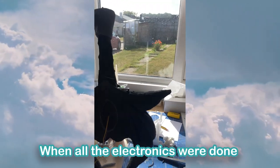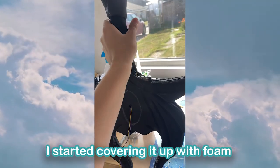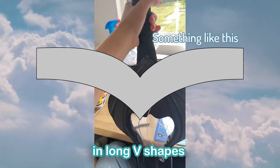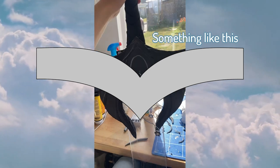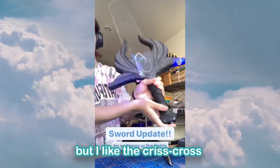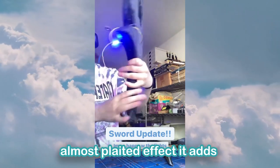When all the electronics were done, I started covering it up with foam. To do this, I cut sections of 1mm EVA foam in long V shapes and wrapped it around the handle. Unfortunately it only looks correct on one side, but I like the crisscross, almost platter effect it adds.